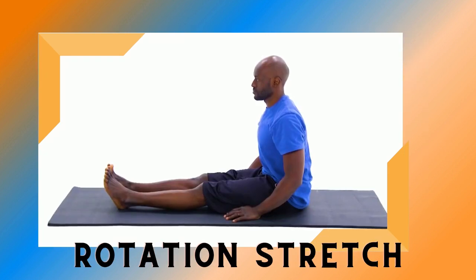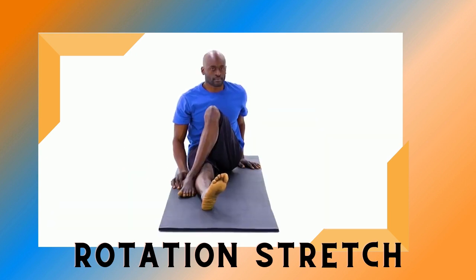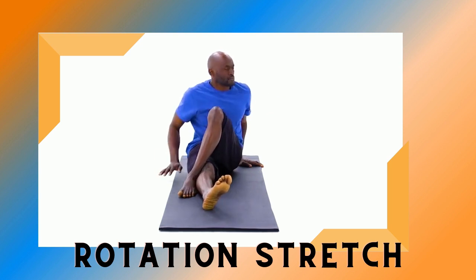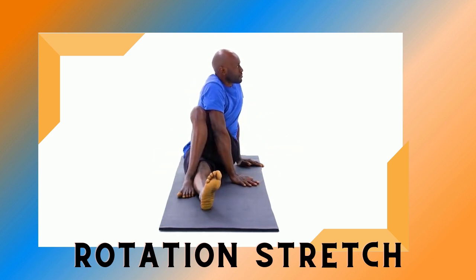Begin sitting upright with your legs straight forward. Bring one knee toward your chest, placing your foot on the outside of your opposite leg. Rest your opposite arm on the outside of your knee as you slowly rotate your torso until you feel a gentle stretch. Hold this position. Make sure to keep your hips seated on the ground and your back straight during the stretch.